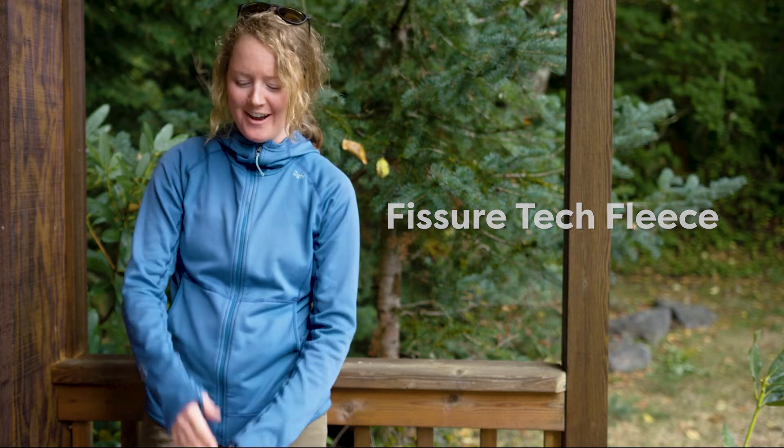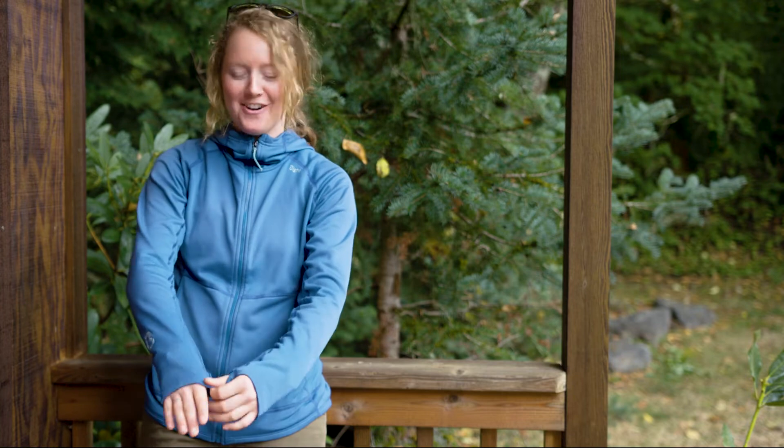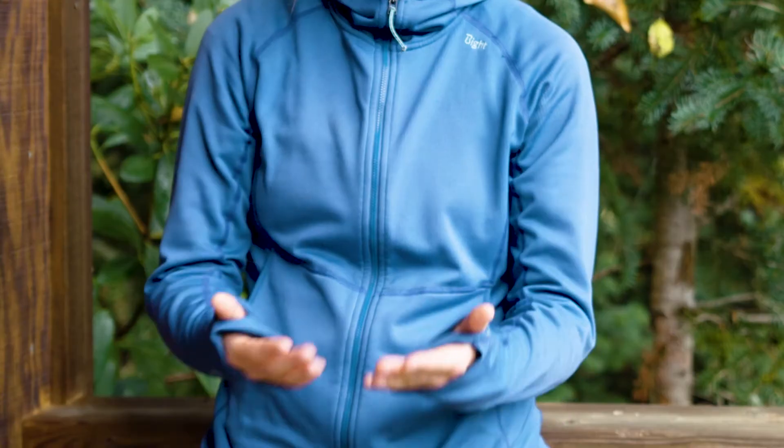Some highlights I really like: the long sleeves are really important to us as guides — we like our hands covered. I love the thumb holes and just the lightweight material. It's not a soft shell, which I feel like just doesn't quite hold a stink the same.